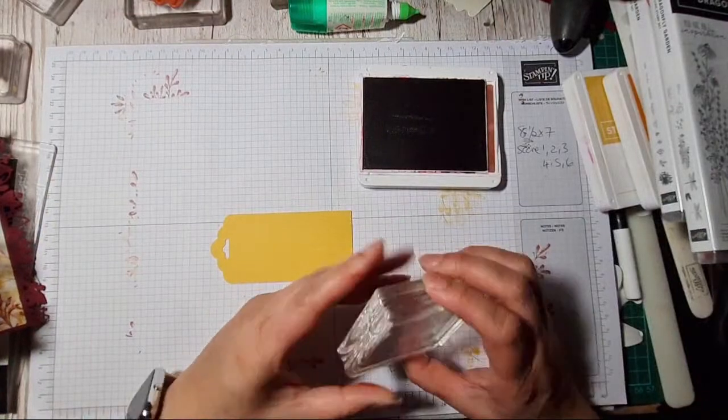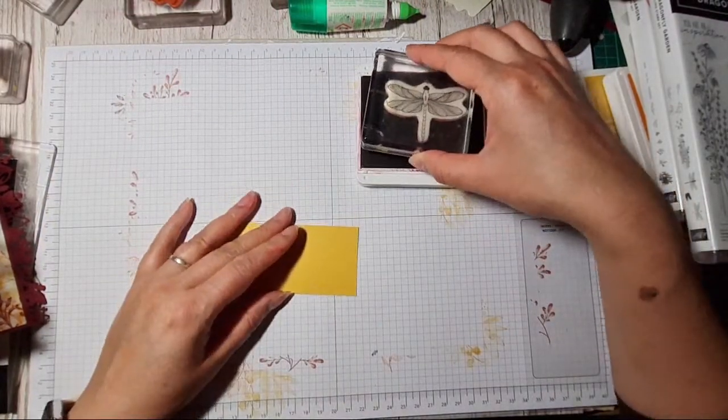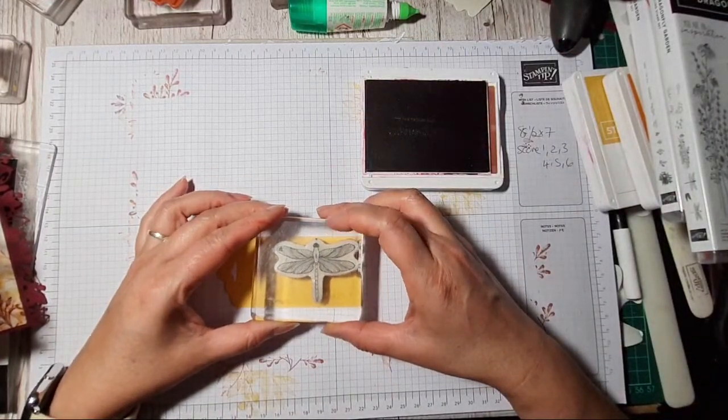You've done an eight-sided pinwheel but not a six-sided one, Darlene? That's quite extravagant — that might be next on my list to do!